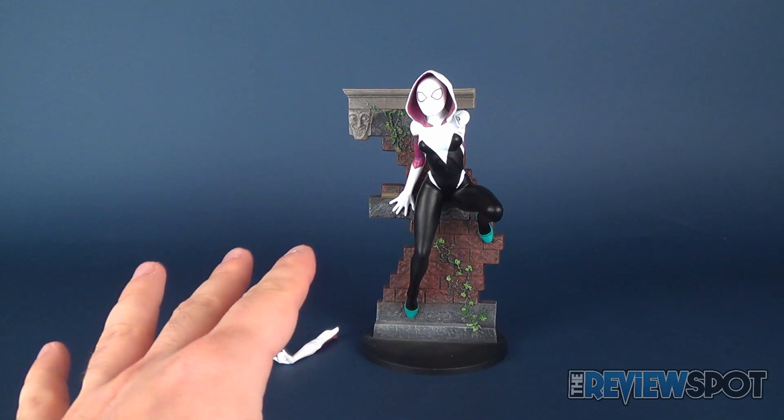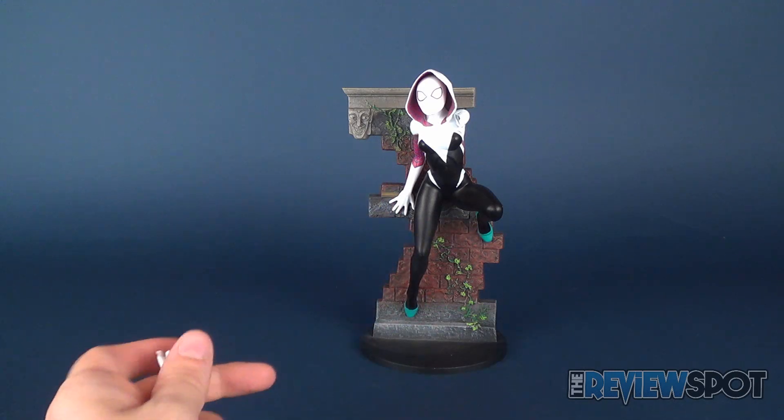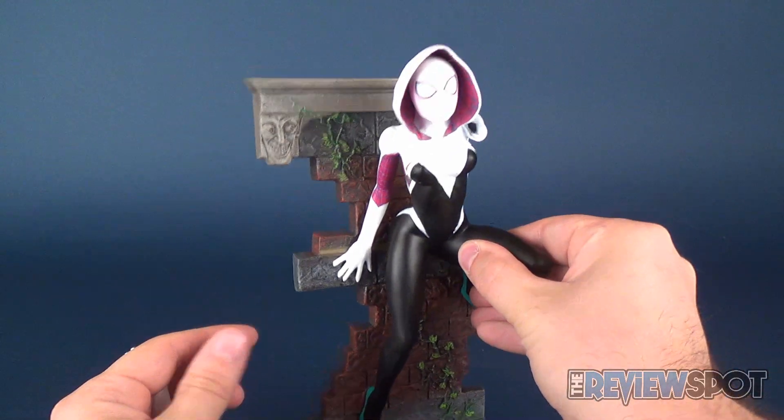When you get her out of the package she only actually consists of two parts: an extra arm that you have to install and the rest of the statue. Let me show you how everything comes together.